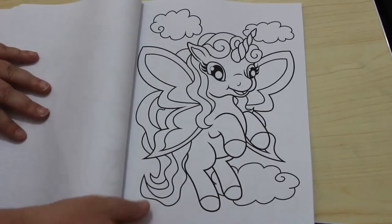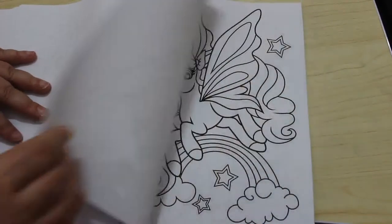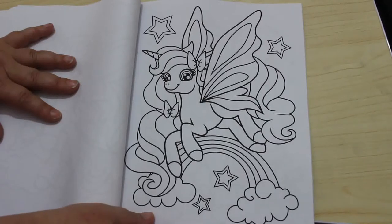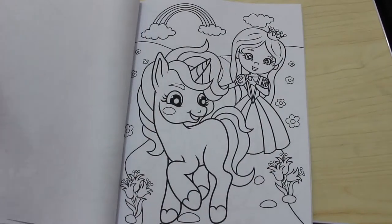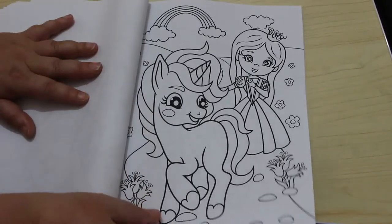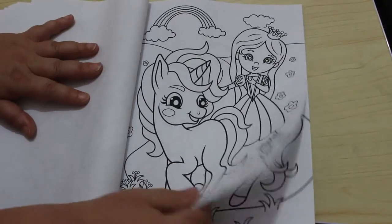Maybe we'll do a colouring chat — you never know, we will be doing colouring chats. I've got some plans now for when I'm going to be doing them. I'll explain why it's so hard to do them — it'll be easier in September. Anyway, look at that little princess, it's so cute!